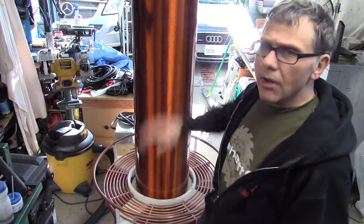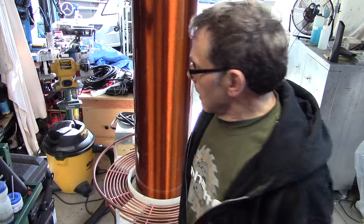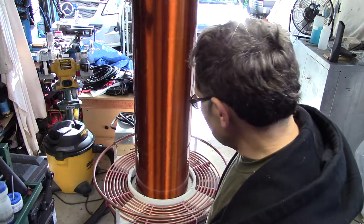The secondary itself is about 1,000 turns of 20-gauge magnet wire on a 12-inch diameter PVC plenum. The top load is not on this one — top load is 48 inches by 12 inches, a large device that I made. It doesn't fit in my garage, actually. I'll get into all this and take them apart in a later video. I just wanted to give you the theory behind all of this.